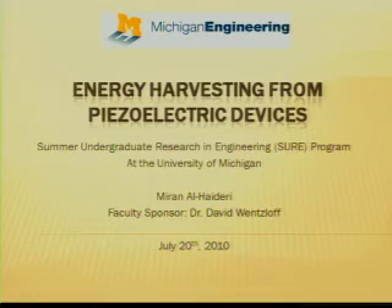Hi, I'm Miran El Haideri and this summer I did research on energy harvesting from piezoelectric devices as part of my participation in the SURE program at the University of Michigan under the sponsorship of Dr. Wentzloff.